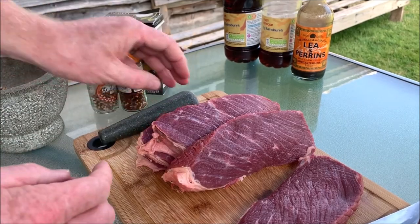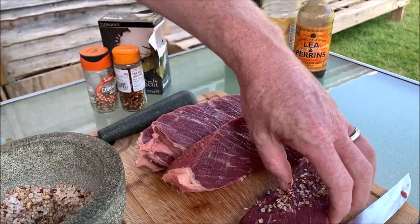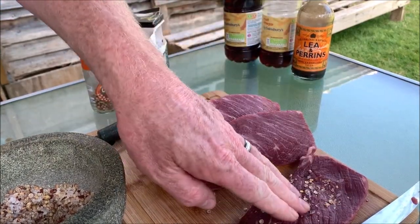We're just going to hit each one of these pieces with some of our rub on both sides — just pat it in, push it in nicely.